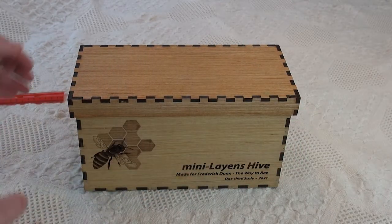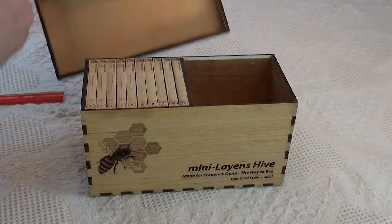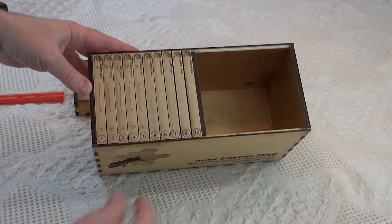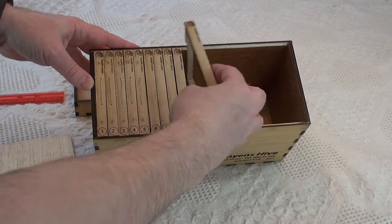So if we take a look inside, we'll see there are ten deep frames for the horizontal hive design. This leaves room for splits or even two colonies in the same physical box. We remove the follower board and we can start removing some of the frames.